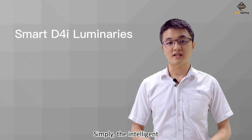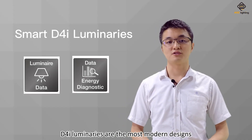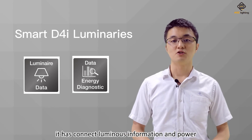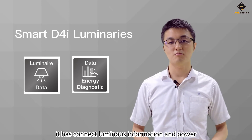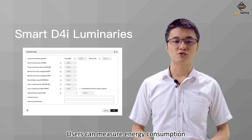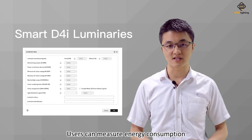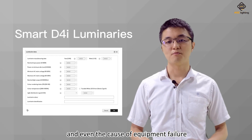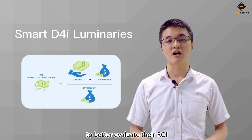Simply, the intelligent D4i luminaires are the most modern designs. They have connected luminous information and power monitoring ability. Users can measure energy consumption and even the cost of equipment failure to better evaluate their ROI.